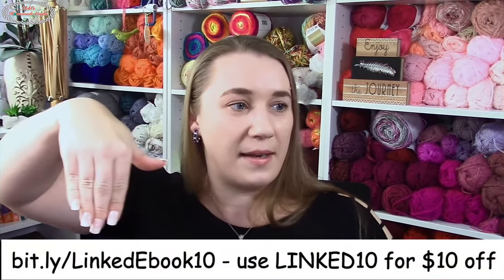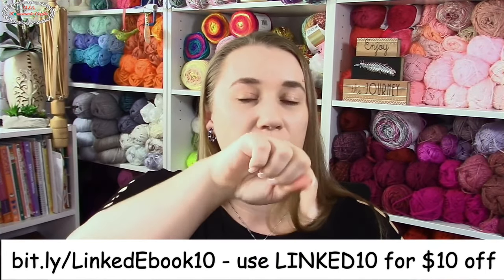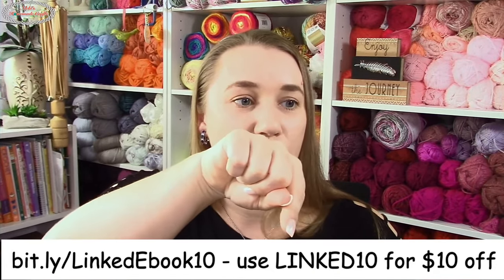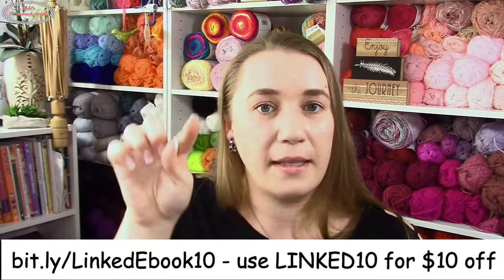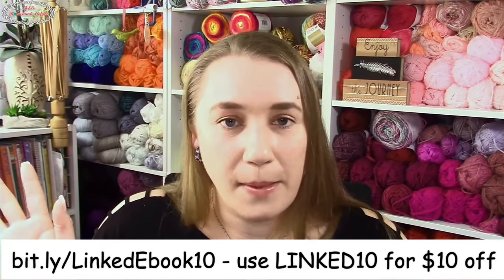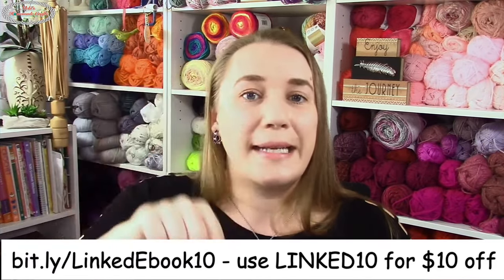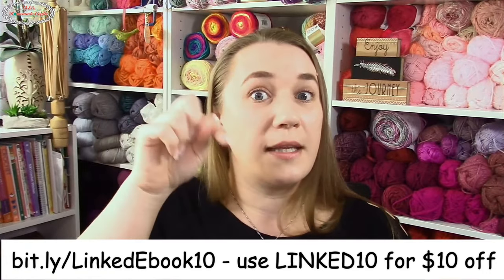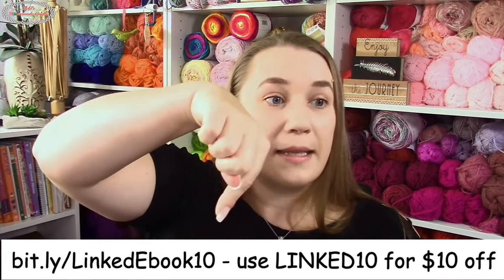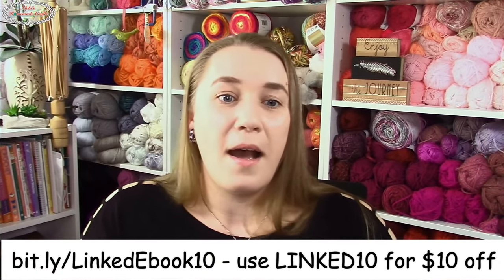I'm giving it to you at a special grand opening discount. The link is bit.ly/linkedebook10 and the coupon code is LINKED10 — that gets you ten dollars off. Make sure you click the Apply button after typing in the code; it does not auto-populate. If you don't click Apply, the coupon won't apply.